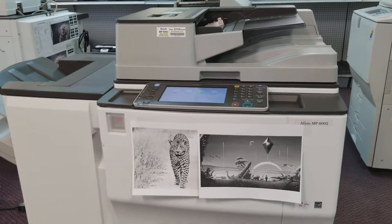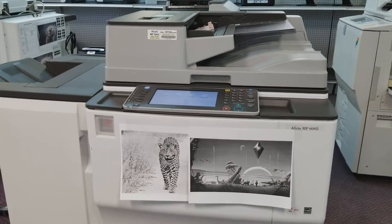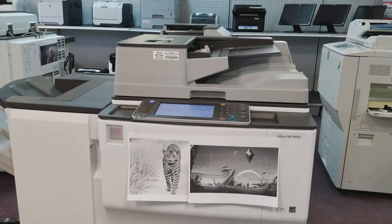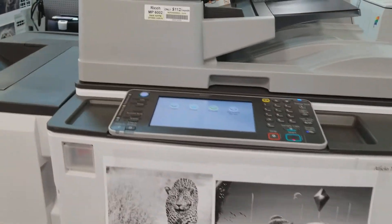Hey guys, this is Greg. We're here today in the number one show for everything concerning refurbished and repossessed copiers and printers. Today we'll be talking about the Efficio MP6002 from Ricoh.